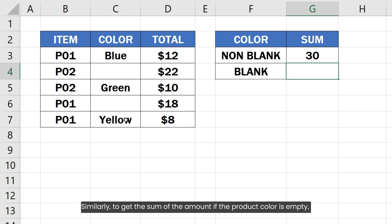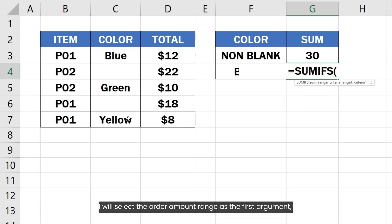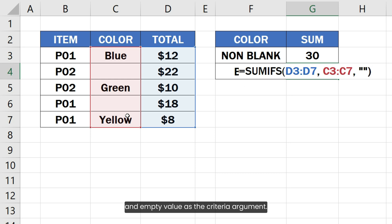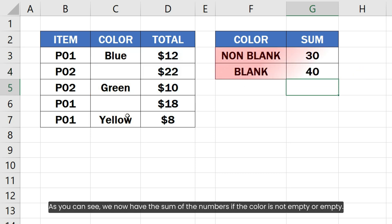Similarly, to get the sum of the amount if the product color is empty, I will select the order amount range as the first argument, the product color range as the second argument, and an empty value as the criteria argument. As you can see, we now have the sum of the numbers if the product color is not empty or empty.